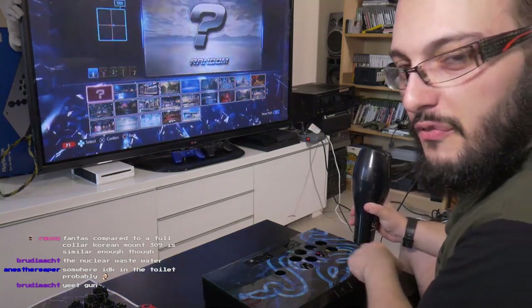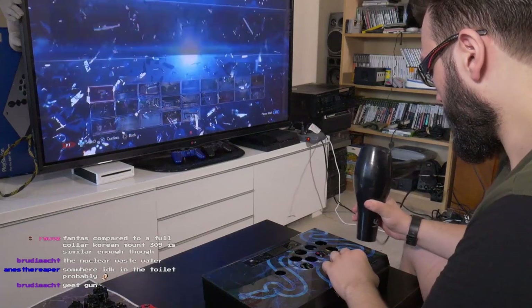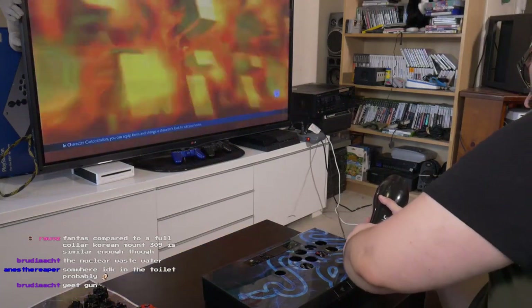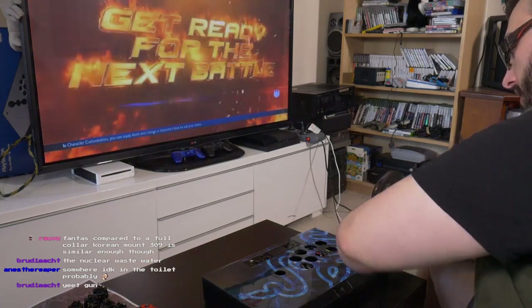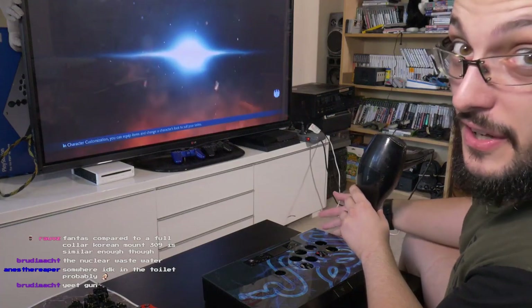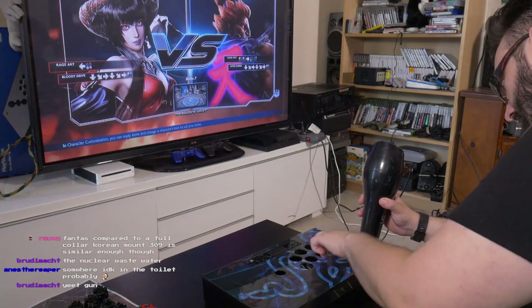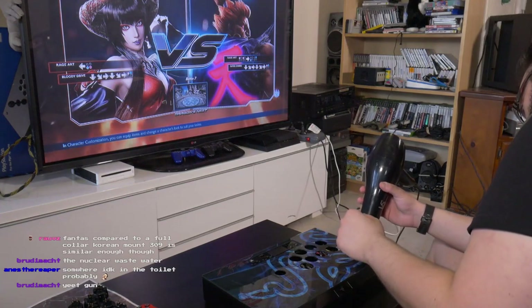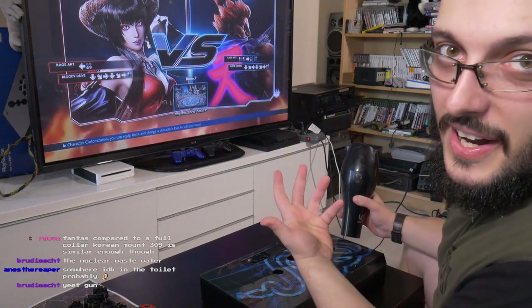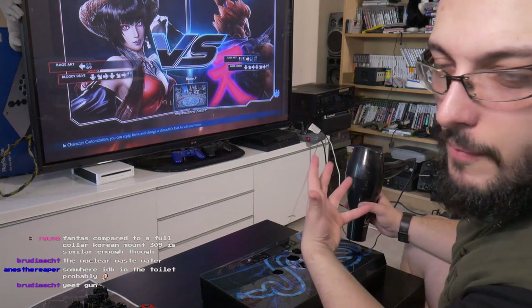I'm starting from the corner furthest away from the PCB. There's also the start and select buttons on the sides, so I'm not doing it over those either. I just want to know how long it takes for the glue to actually warm up.